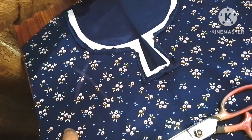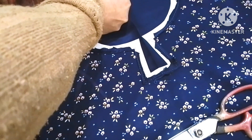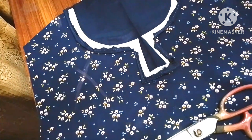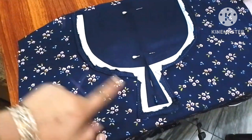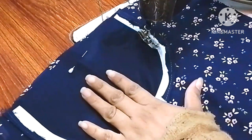We have two markings on the line. We have a pin on the line. We have three pins on the line.